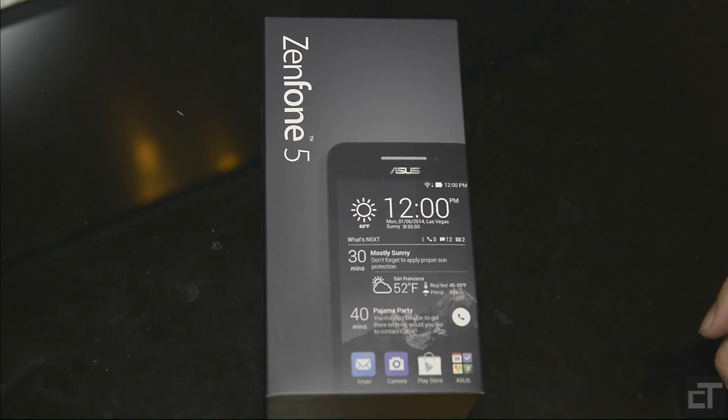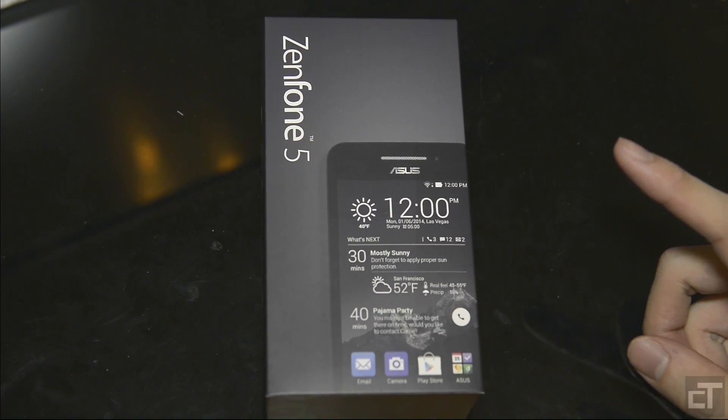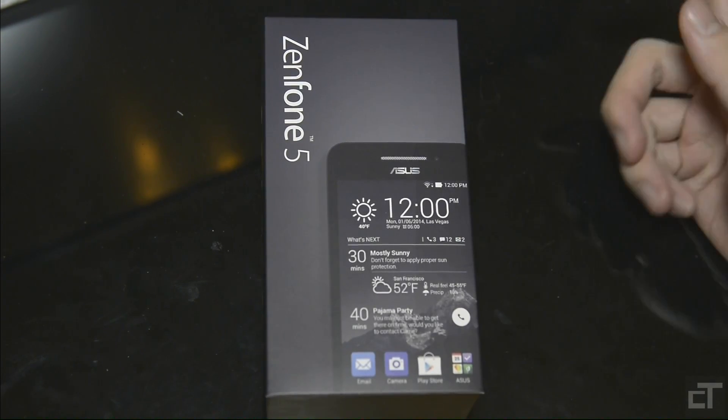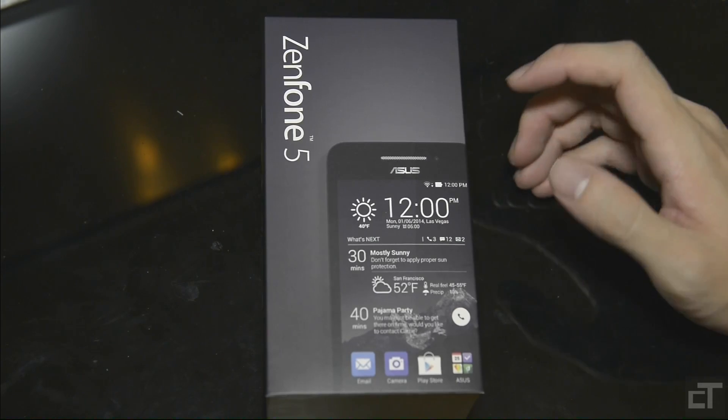Hey guys, this is Swift here for Chinese Tech and today I'll be doing an unboxing of a new product. You can see here already, it's the Asus Zenfone 5 — Asus or Asus, however you want to pronounce that.